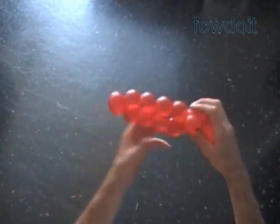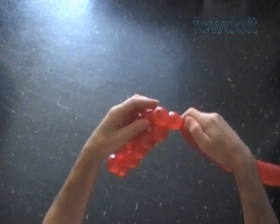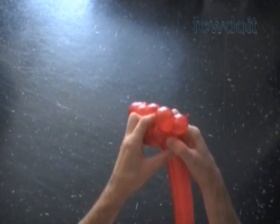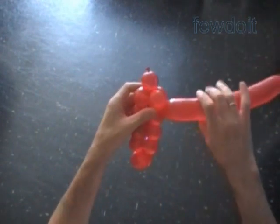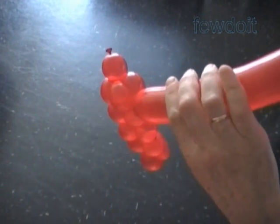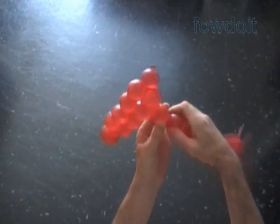Twist the next twelfth bubble. Lock both ends of the chain of the last two bubbles in one lock twist. We have to roll the twelfth bubble around the eleventh bubble. Once we do this lock, the last two bubbles will look a bit larger than regular bubbles because of the pressure inside. So we should probably use smaller size bubbles just for this lock.